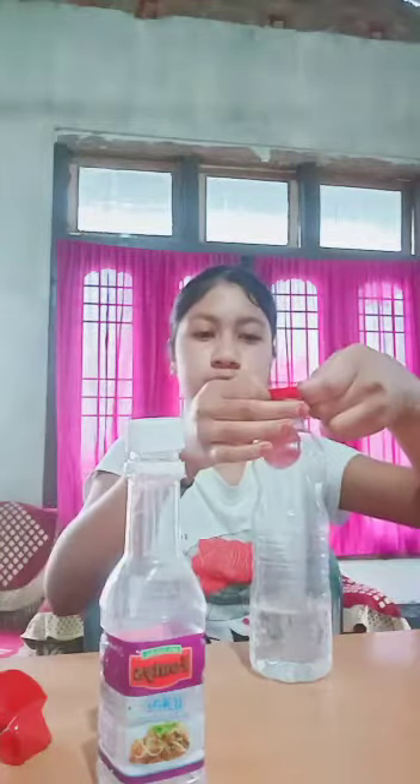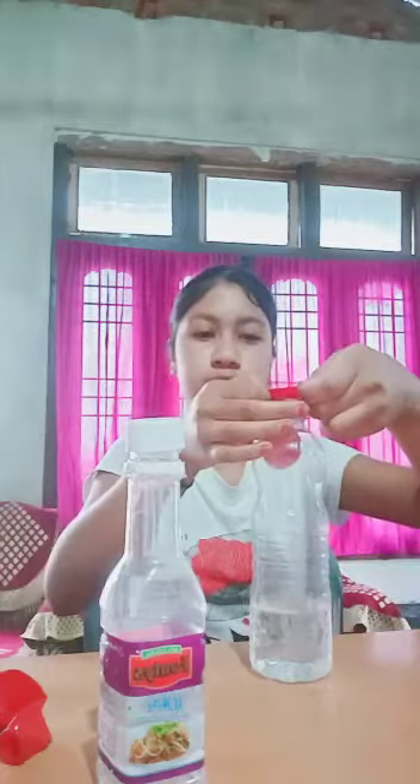You can fill it using a paper funnel. Completely fill the balloon safely with baking powder. Now slowly and tightly attach it around the bottle. Don't let the baking powder fall out.